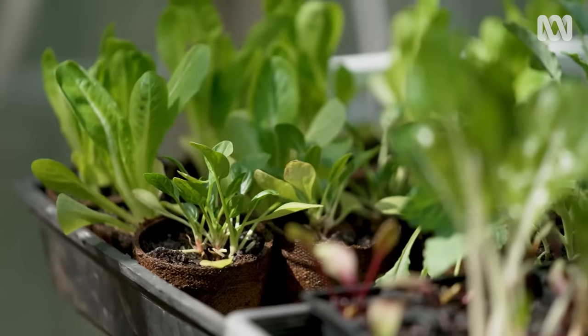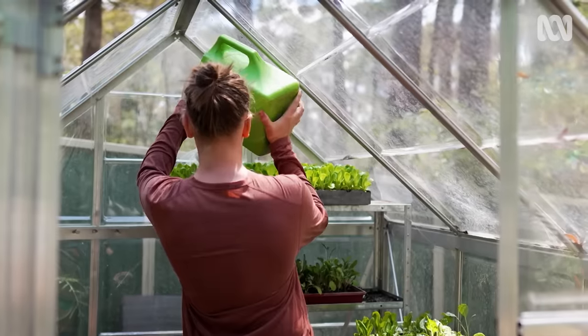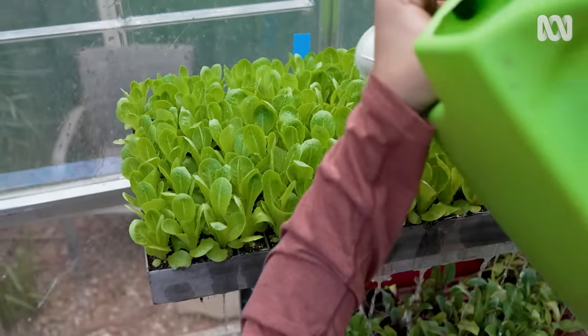As baby plants, seedlings are vulnerable to changes in the weather and stresses like drying out. I've found that if they dry out even once, you can lose them real quick.